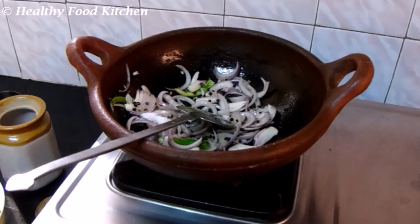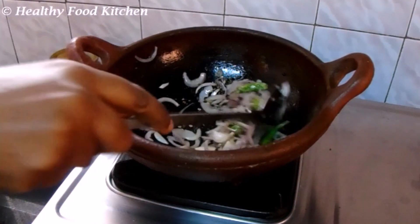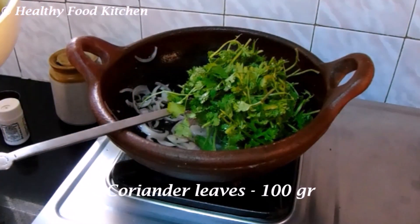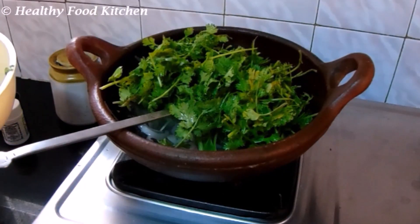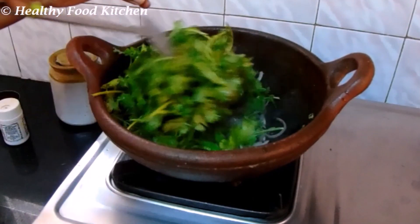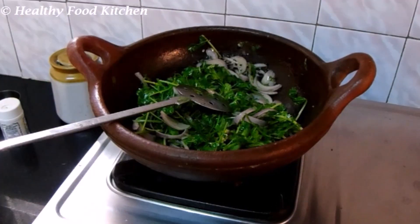We'll add the cream. And we'll add the cream.